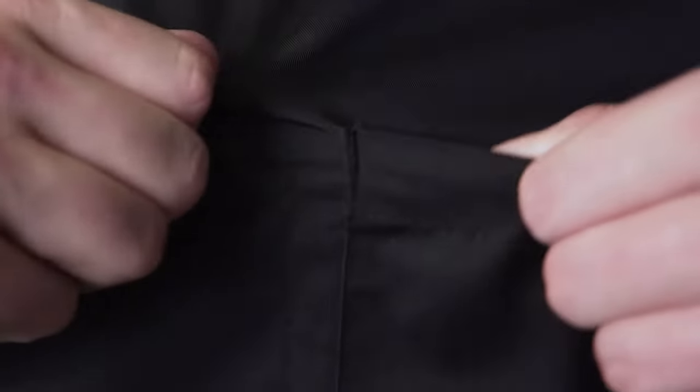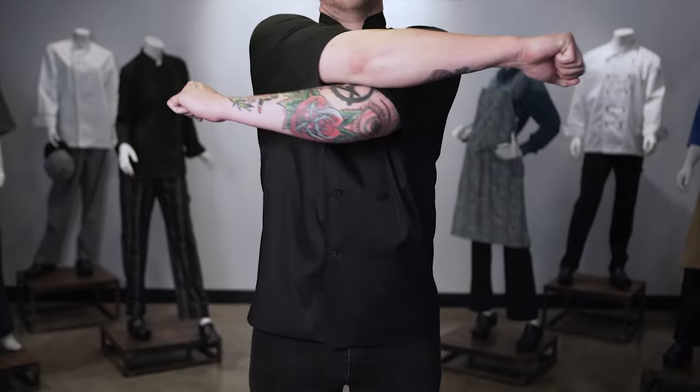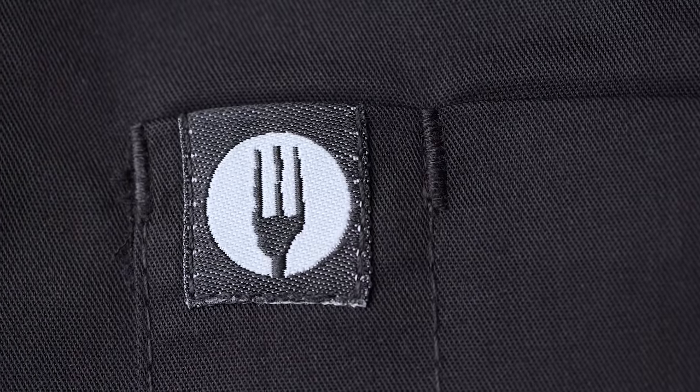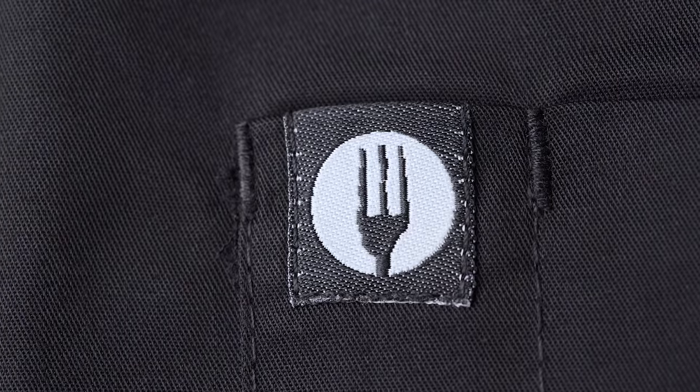All Chefworks garment stress points are reinforced with bar tack stitching technique to ensure longevity. This helps the coat to not rip in its most vulnerable areas. This coat has a traditional, classic fit, commonly known as CF1, giving the wearer a few extra inches of mobility. Our signature fork logo is featured on the left sleeve thermometer pocket, a proud symbol of Chefworks pride in quality and design.